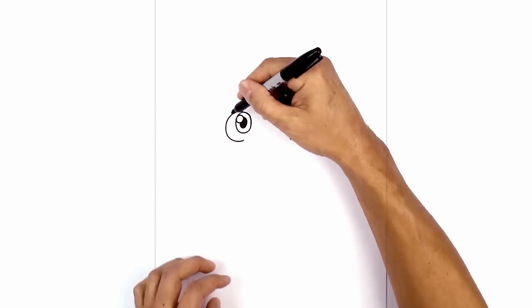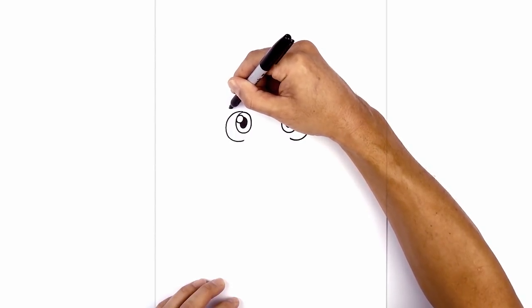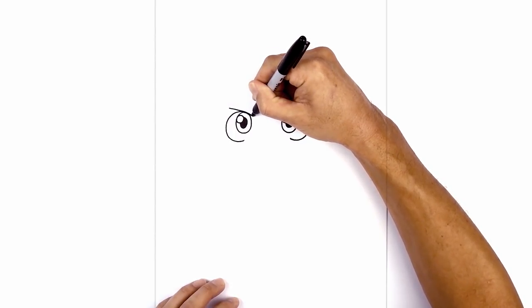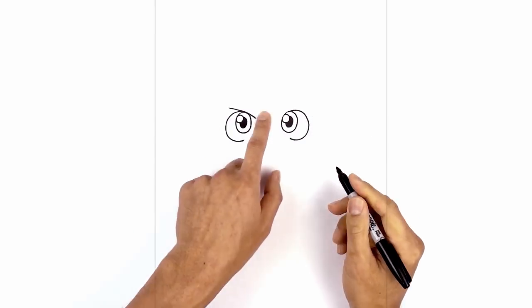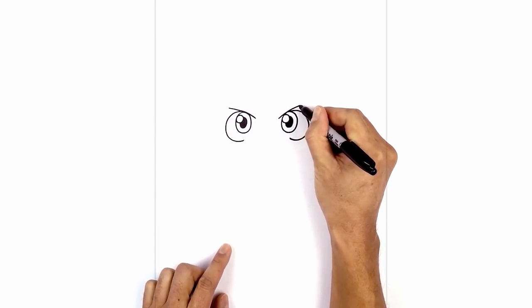Now just above the eyes, we're going to add an eyebrow. Directly above the left eye, I'm just going to curve down and then in, going down above the pupil and then in. We're going to do the same thing on the right side — let's start on the inside, curving up and then out.